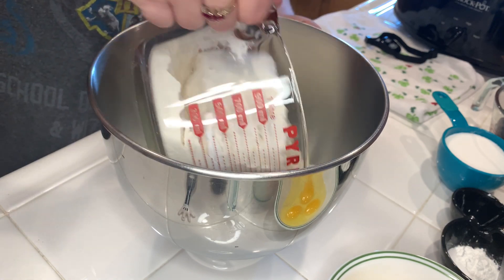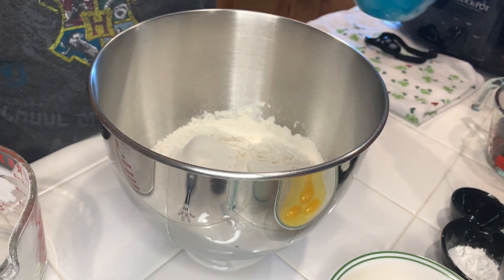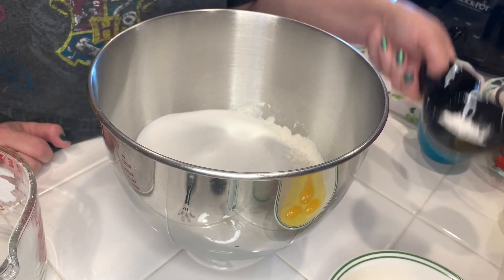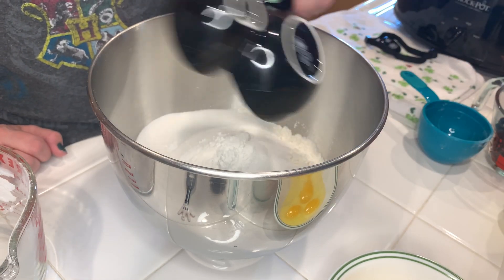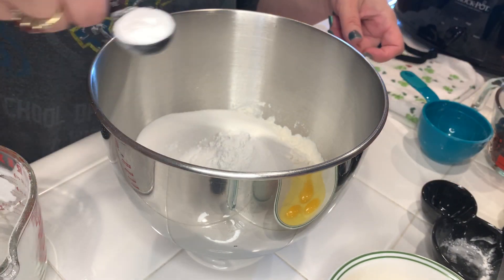What we're gonna do is mix up all of our dry ingredients. So it's the four cups of flour, three-fourths cup sugar, the one teaspoon of salt and baking powder, and the one teaspoon of baking soda.